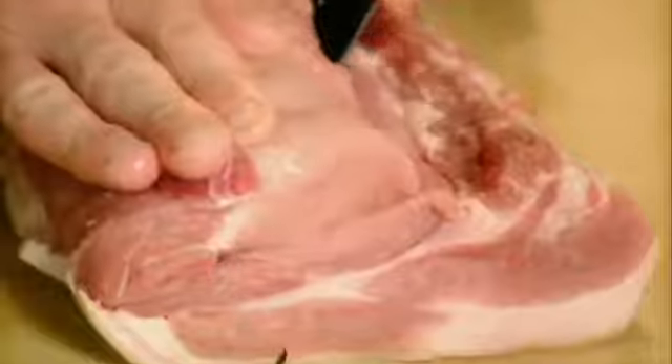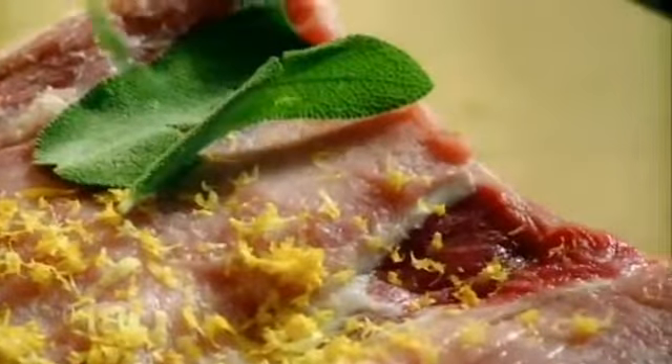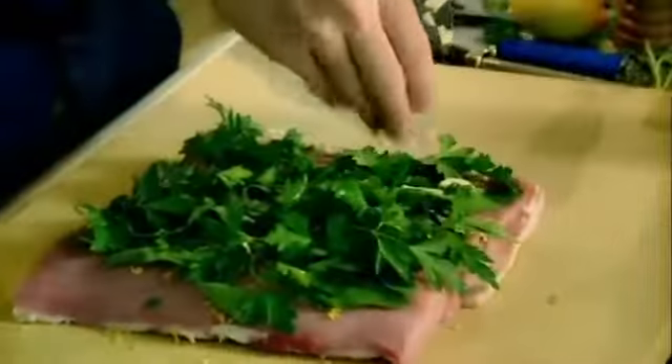Now stuff it. Just slice into the center and open it up. Look. Lemon zest — it gives it a really nice summery, zesty lightness. Sage — sage and pork go brilliantly well together. Parsley, garlic, nice little thin shards.